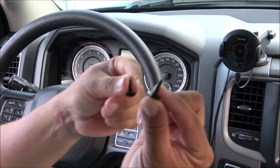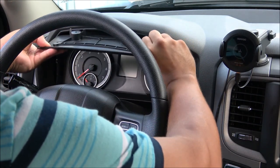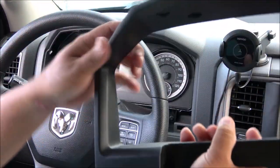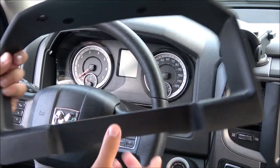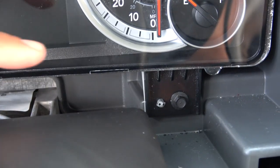In this particular case I've already removed the screws, which are right here underneath this plastic. Now all I have to do is just pull it out — it's super easy. The whole thing just comes right off. It takes literally five minutes to do this process; it's one of the easiest mods you can do to the RAM 1500.